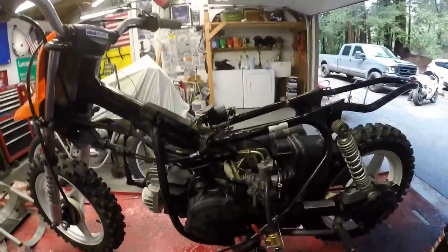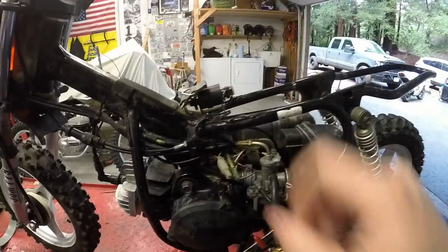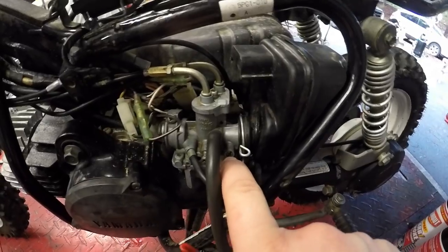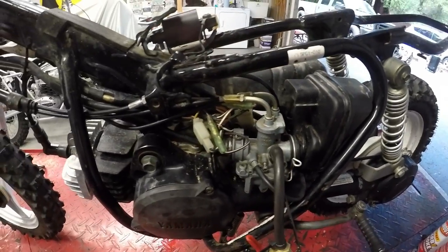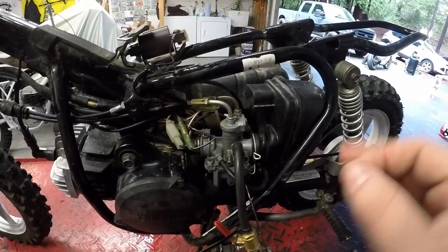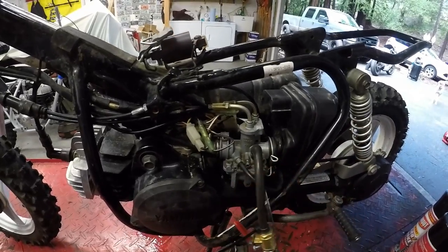The trick to these little two-stroke carbs — this adjustment right here, your fuel idle adjustment — run that thing all the way in, bring it out a turn and a half, and then fine tune from there when it gets warm. That helps.